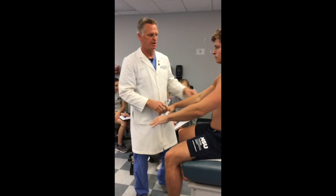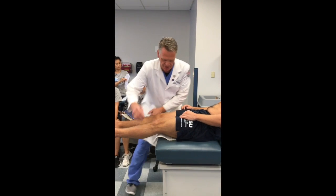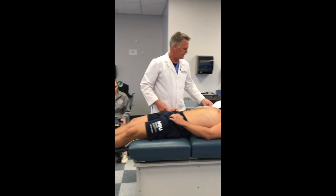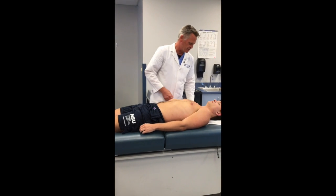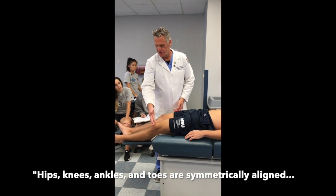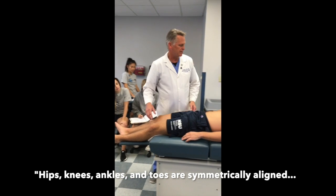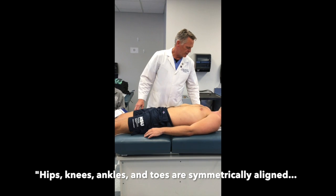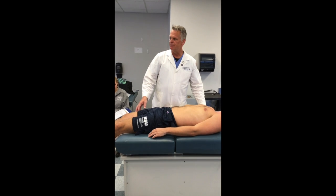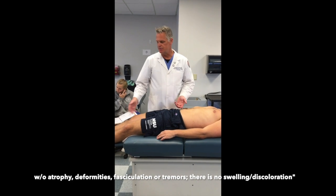Now for the lower extremities, patient is lying on their back. We inspect soft tissue and joint alignment: hips, knees should be aligned, the malleolus should be aligned, feet should be aligned. We're looking for hips, knees, and toes symmetrically aligned without atrophy, deformities, fasciculations or tremors, and there's no swelling or discoloration.